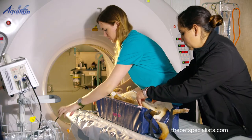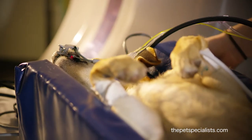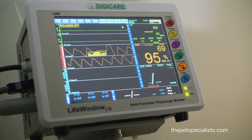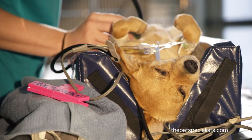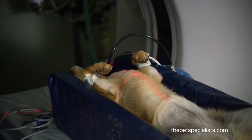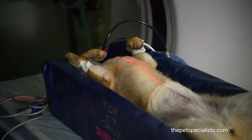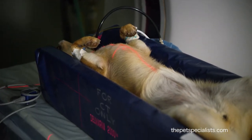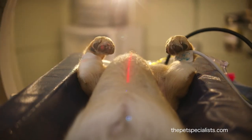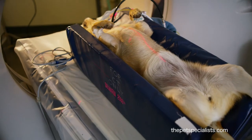We give a little rotation to make sure that the elbows are identical in position when they are imaged, which allows us to compare one elbow to the other, looking for disease on both sides. There's a laser device that is used to mark the exact center of the joint, and then the patient slowly moves through the imaging center as it collects the images.